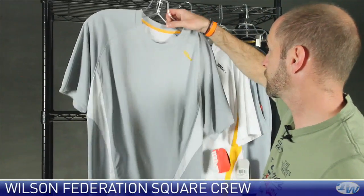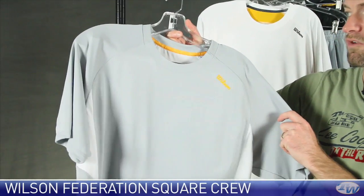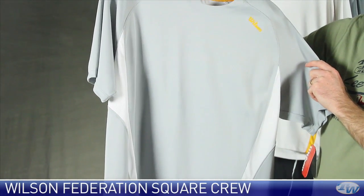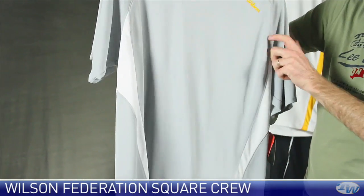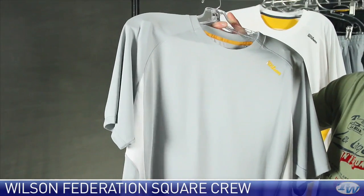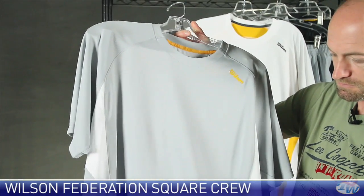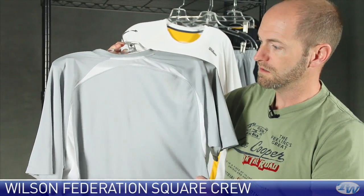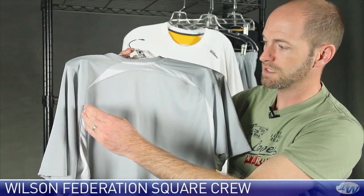Here we have the crew. This one is slate gray with champion gold accents on the neck taping and Wilson logo. There's some nice white contrasting down under the arms, and that features mesh right there. And then at the back,